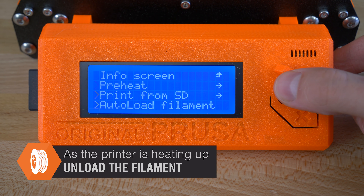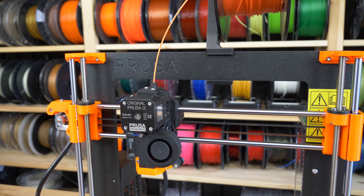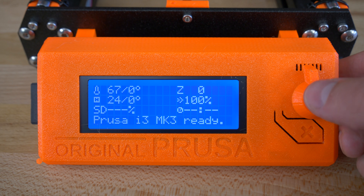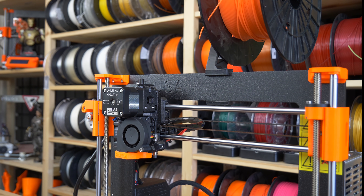As the nozzle is heating up, unload any loaded filament. To get better access to the extruder, raise the Z-axis all the way to the top of the frame.